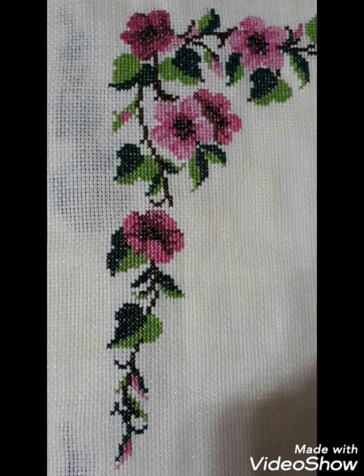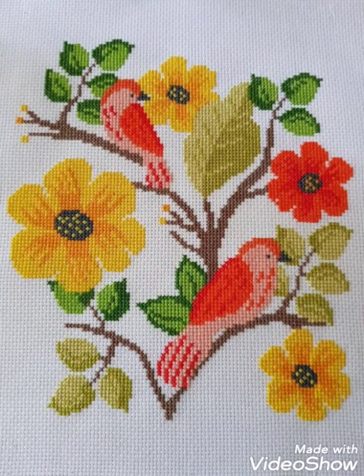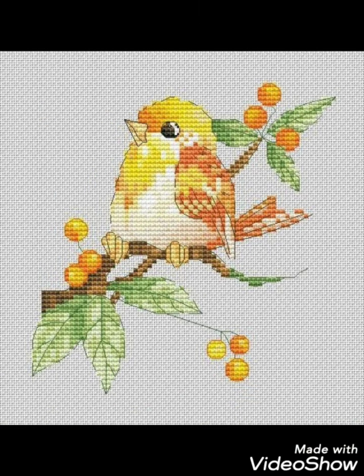Different things are making with cross stitch embroidery designs — you can make easily on your different items. Decorate different things with these ideas, like your pillow covers, cushion covers, wall hanging ideas, and community wall photos. Decorate your home with these beautiful ideas.